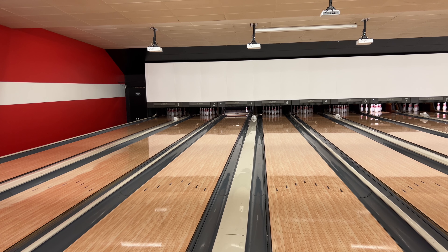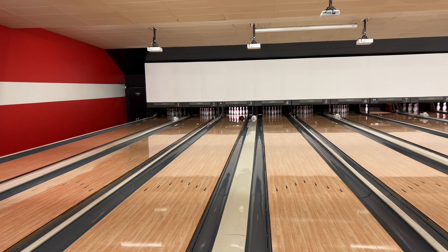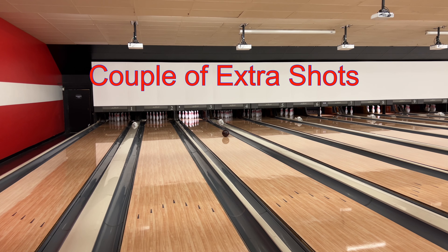This shot here I was inside of about 40, going in between the fourth and fifth arrow with ease, and the ball easily got back to the pocket and struck like it was nothing. Man, this thing is absolutely amazing. This next shot I was deep inside the fifth arrow — even though it left me a solid 10-pin, it got to the pocket unlike any ball before.